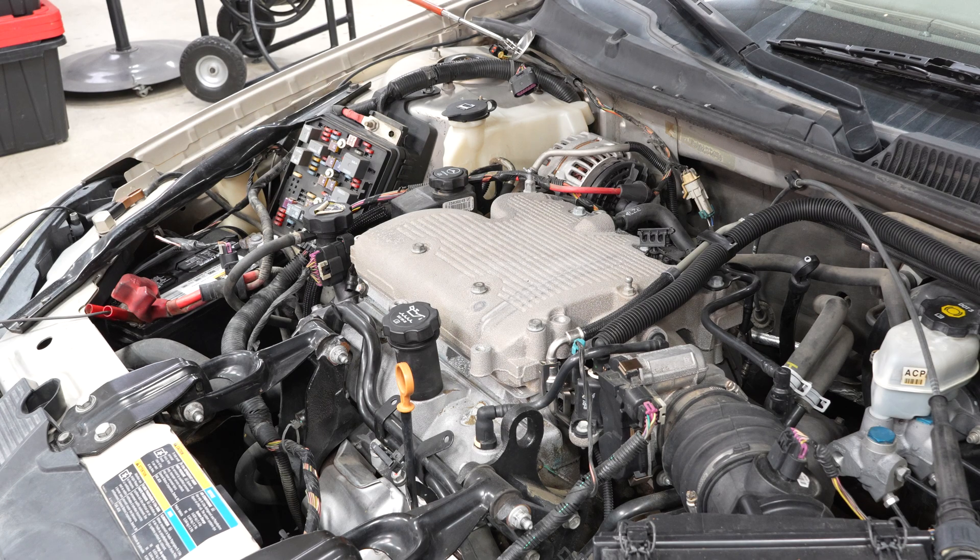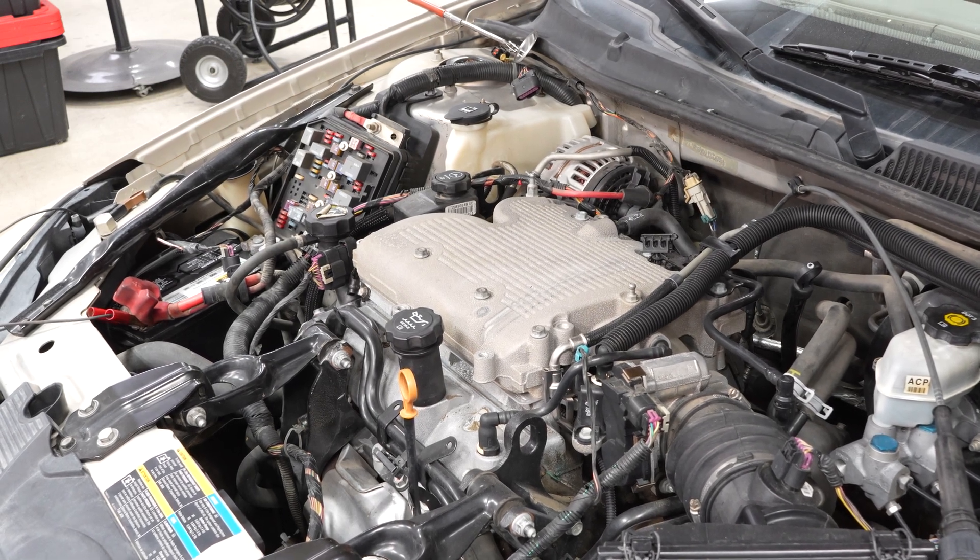So now we're free to crank the engine over and it should spin really fast — this is what we want, with minimal effort on the starter and the charging system. This will cause check engine lights more likely than not — you're just going to have to ignore them and erase the codes later. I just want to verify that it'll crank. You can see it just cranks really, really quickly and easily. This is exactly what we want. That's perfect.